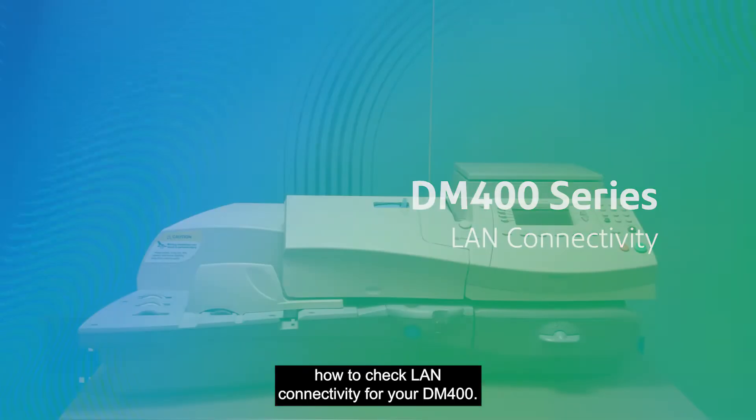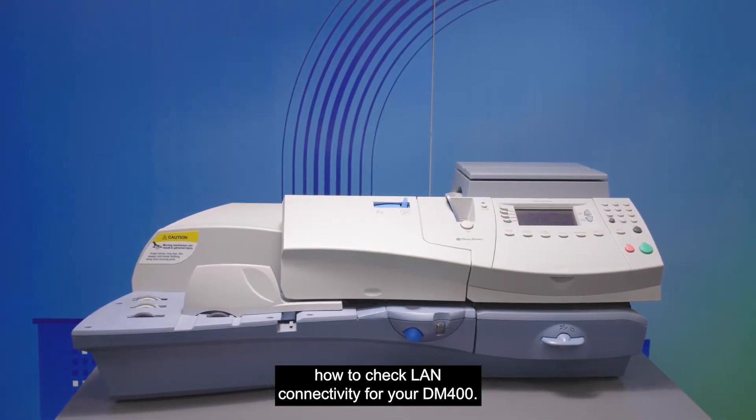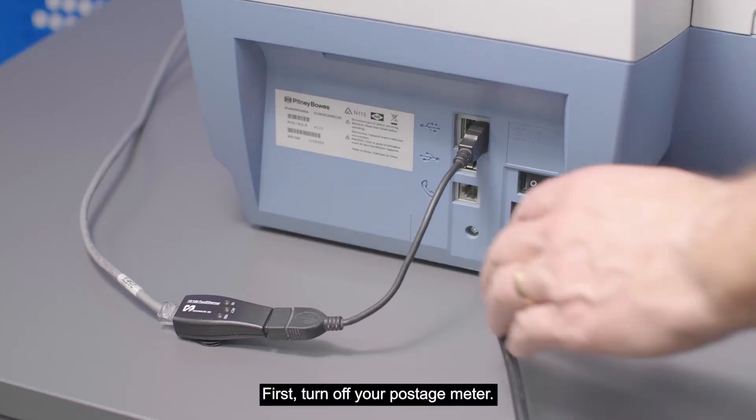This video will show you how to check LAN connectivity for your DM400. First, turn off your postage meter.